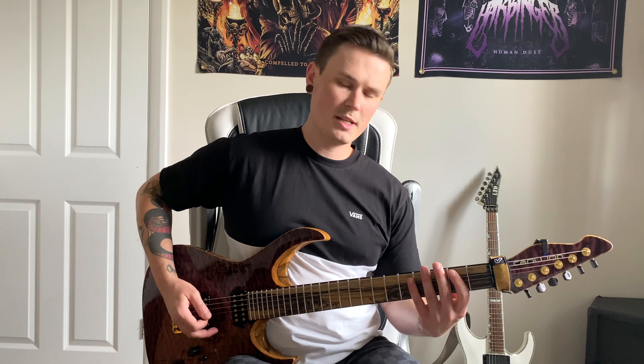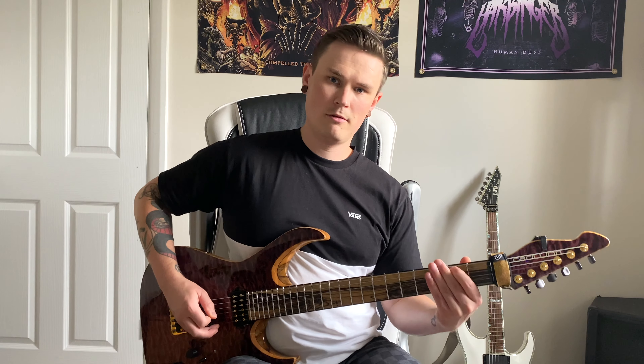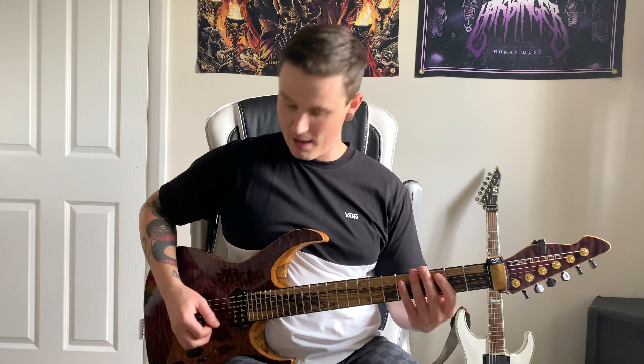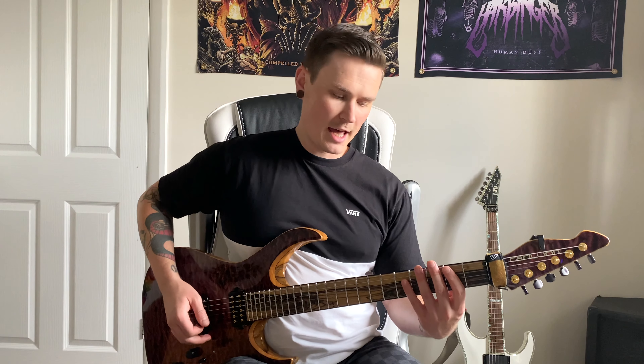This riff uses the A harmonic minor scale played around this area of the neck. It looks like I'm playing B harmonic minor here, but we're playing drop C — so the tuning is C, G, C, F, A, D. The second fret on the A string is actually A, not B.